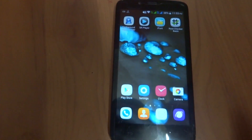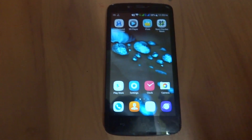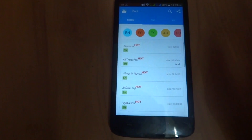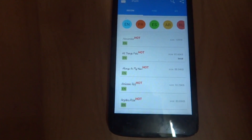Hi guys, today I'll be showing you how to change the font of any Android device which is rooted. All you need is just an app which you can download easily from the Google Play Store.